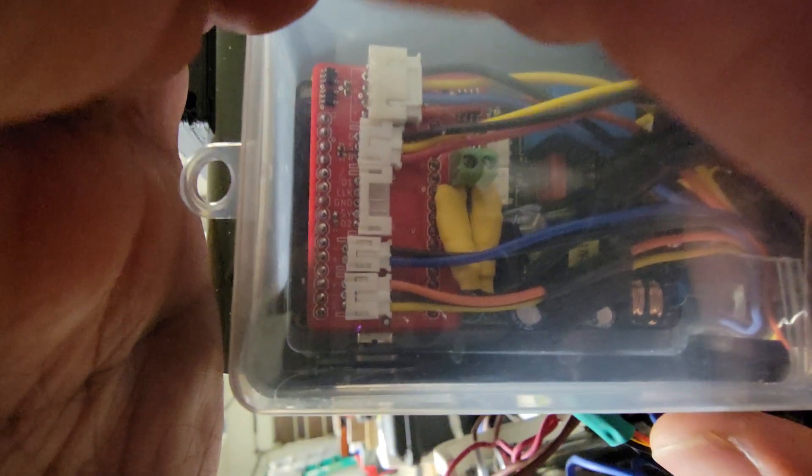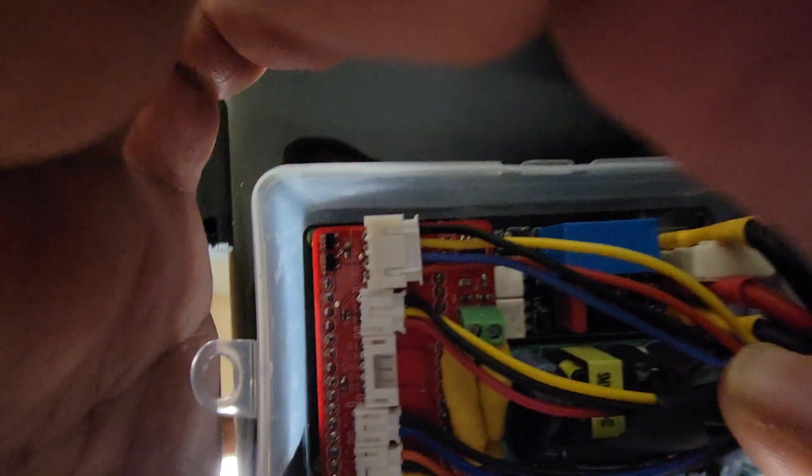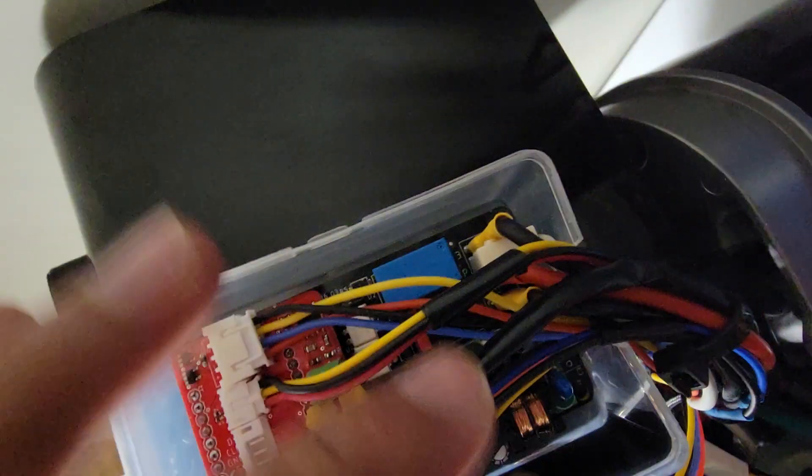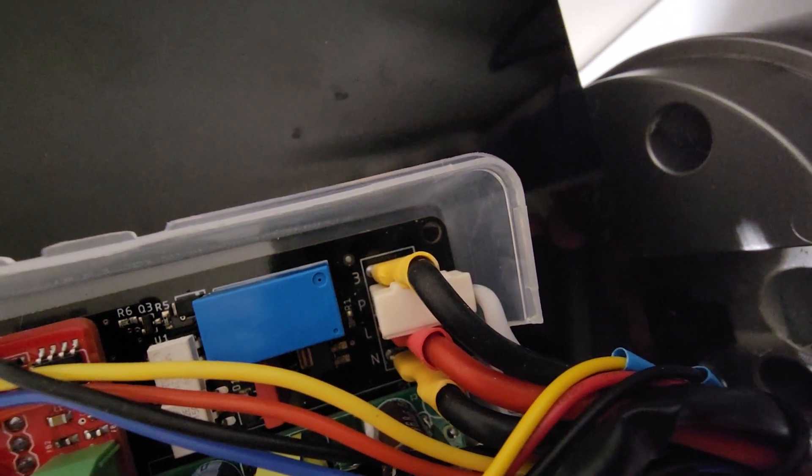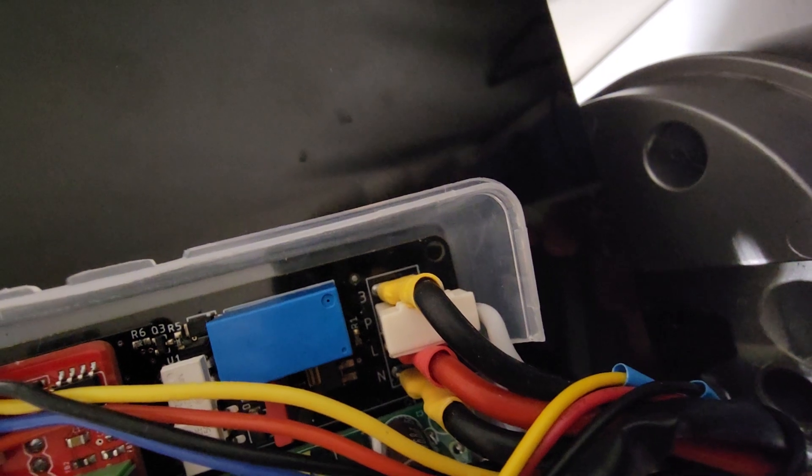You'll have your pump, your three-way, your live, and your neutral. Looking closely at the board, you can see there's a 3 for the three-way solenoid, a P for the pump, and then an L and an N. These are going to be your main higher-voltage wires.